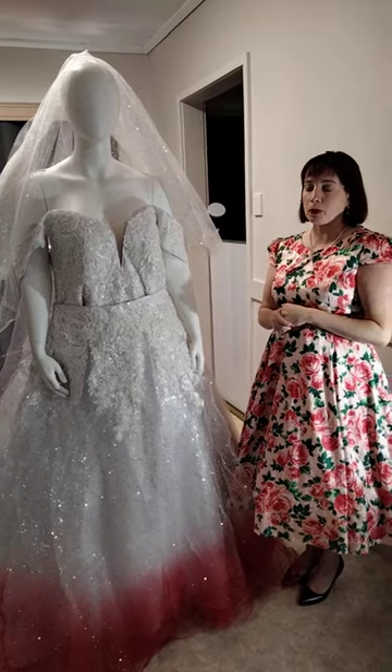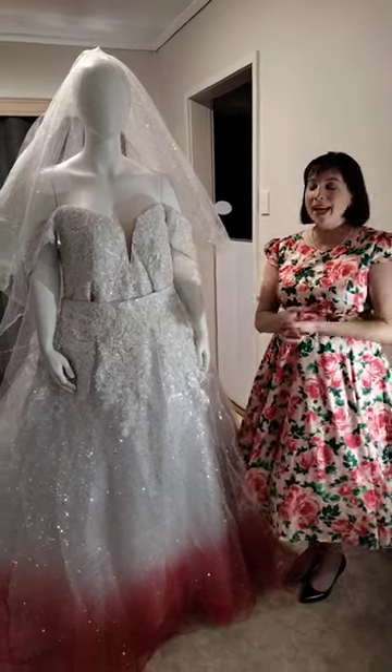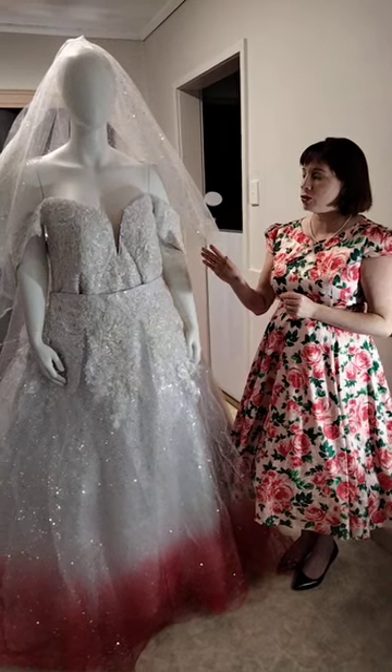Dyeing does take time, brides, so it's not something I can do quickly. Do make sure you book in advance if you're wanting a dyed dress.